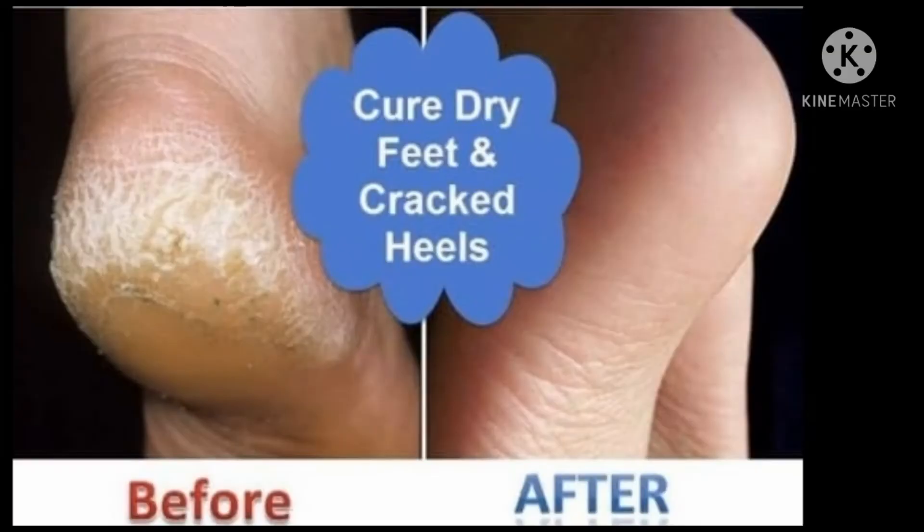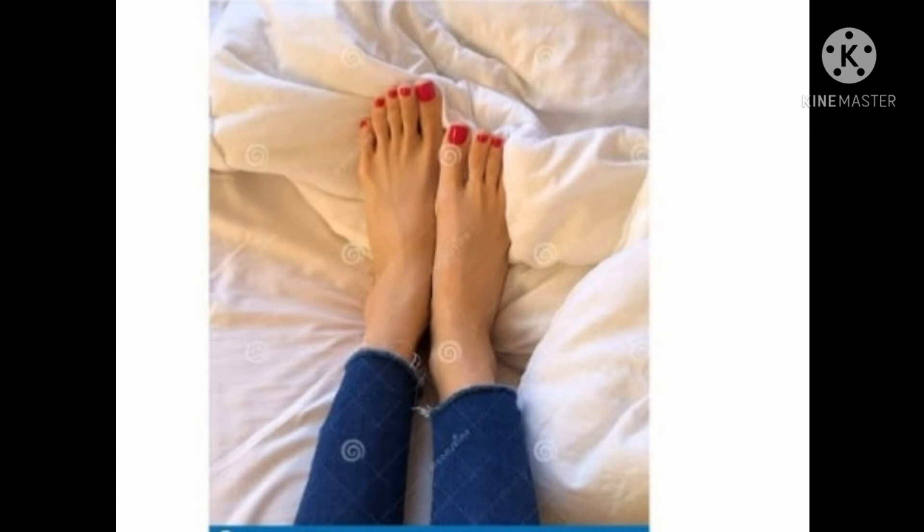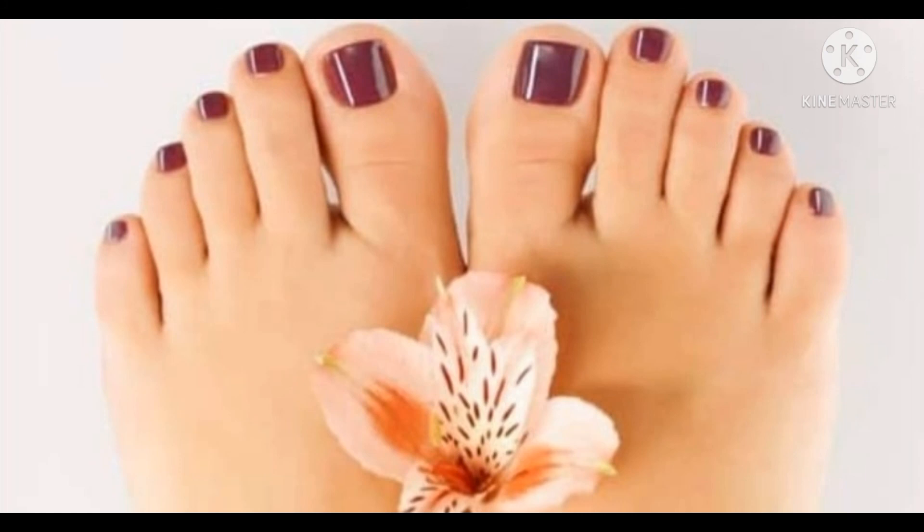This is a good tip for you to make a change in 2-3 days. Apply it in 1 hour or 2 hours, then apply it again. I will try to make a change in 3 days.